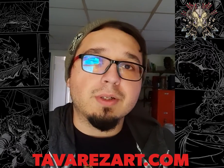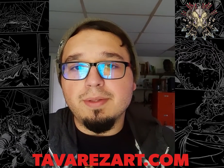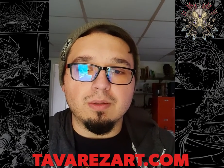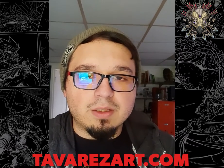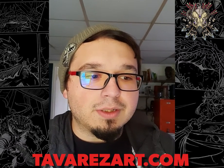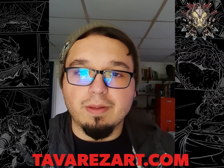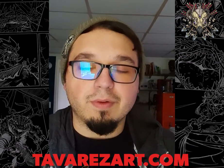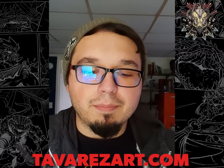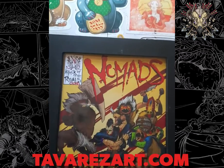It means a lot, especially in this time, and it's given me the opportunity to print Nomads and show it to you guys the way that I intended to show it to you. It's been a passion of mine for going on five years now. I'm almost speechless about my feelings for the support. I just feel very supported, very inspired, and I'm super excited to get that book to you guys. Let's get into the zero issue.